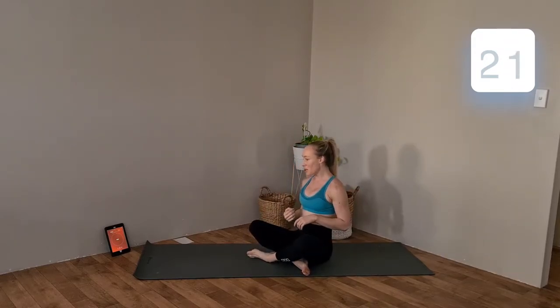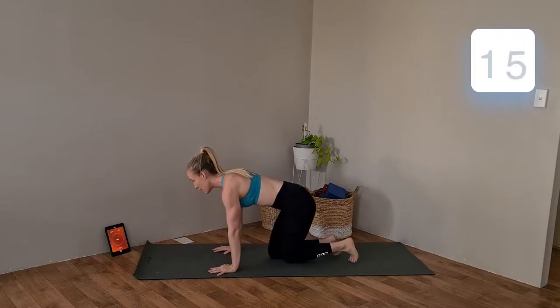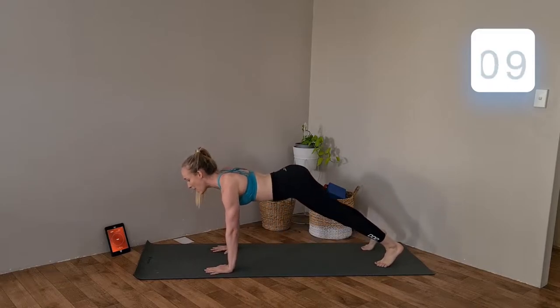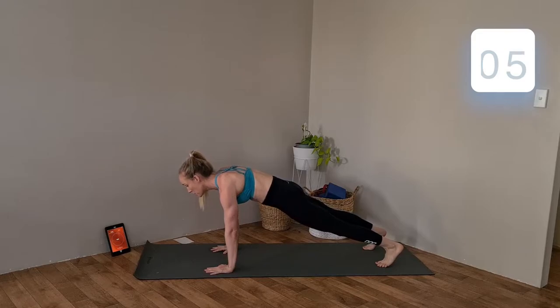We've got 30 seconds to rest before we start this round again. Get back up into our push-up position ready for round number two. Remember for this one: don't arch through that lower back, tuck the tailbone under, and keep those shoulders down away from those ears.